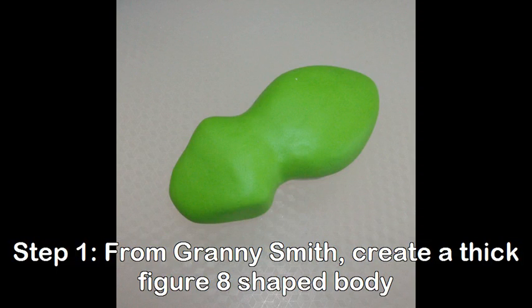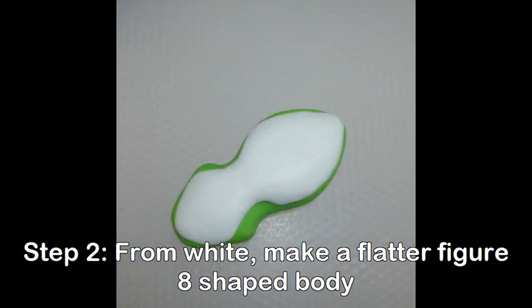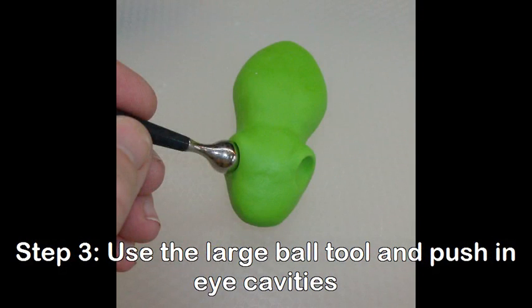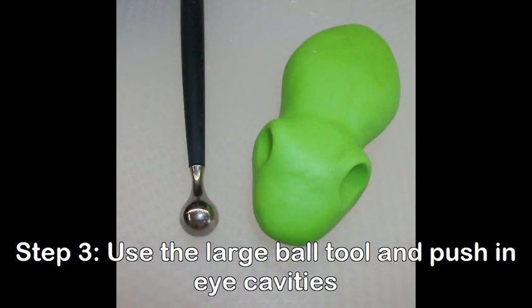From Granny Smith, create a thick figure-eight shaped body. From white, make a much flatter figure-eight shaped underbelly. Attach the underbelly to the body and smooth the two pieces together. Using the large ball tool, push in eye cavities.